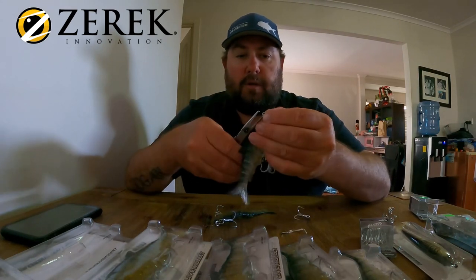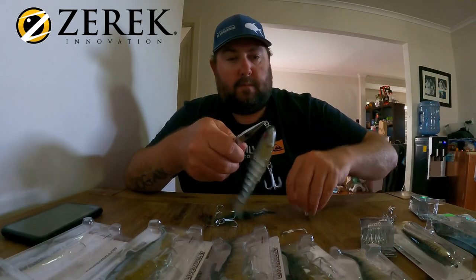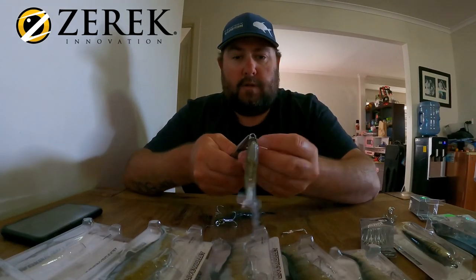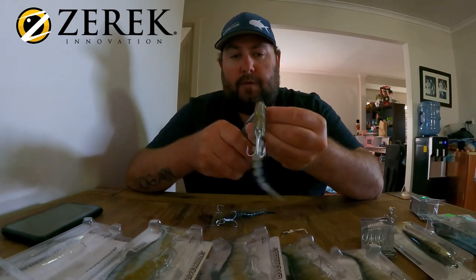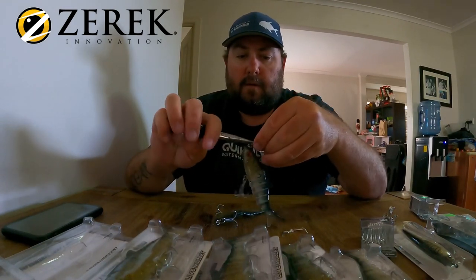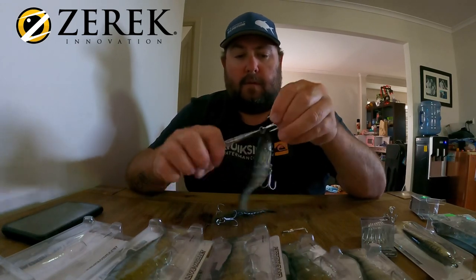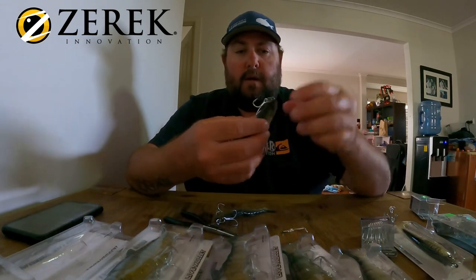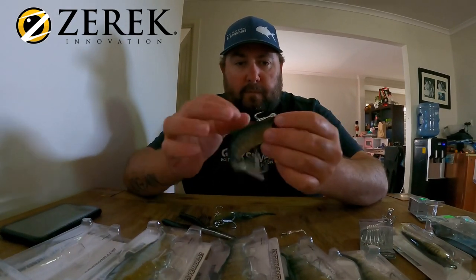Then just putting that treble on that split ring and whacking it on there like so. And that is good to fish straight away — very minimal upgrade, just one split ring and that stinger.